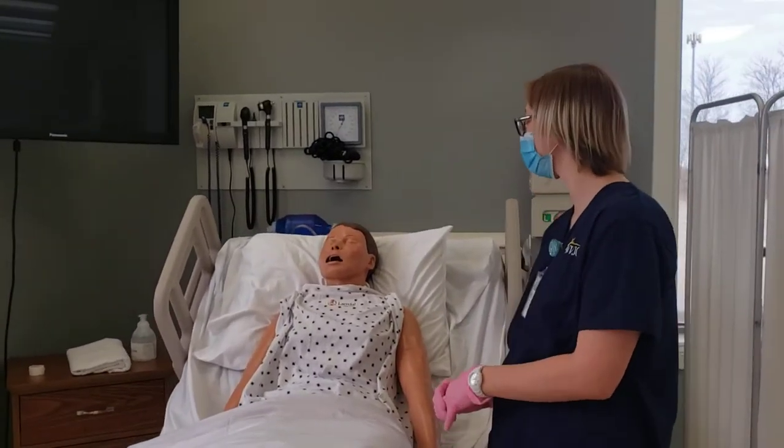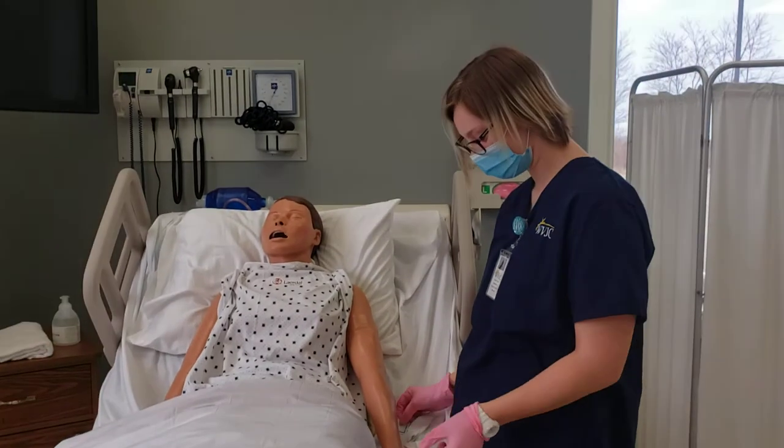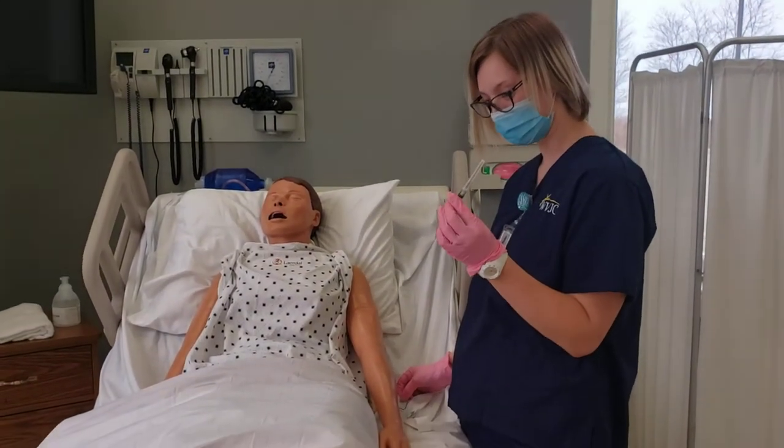Mr. Smith, I'm going to do your IM injection now. Leanna has already identified the syringe, gauge, and length of needle for the patient size.